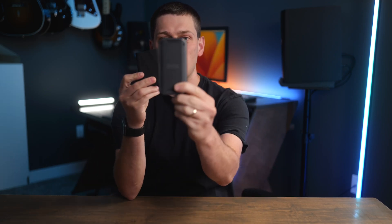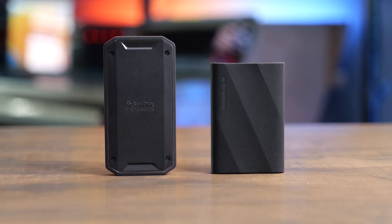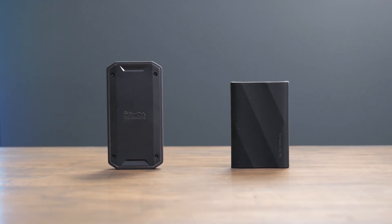In this video, we're going to compare the SanDisk Professional Pro G40 to the Samsung T9. These are two very similarly sized portable SSDs that are both compact and durable and they have a very high quality feel. But there's a lot of differences between these two as far as the speed you're going to get in the real world.